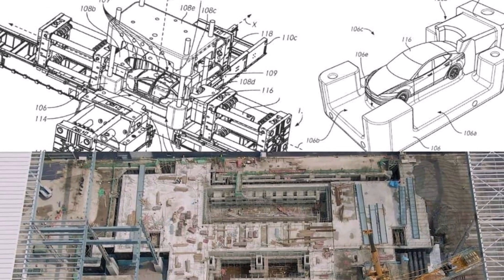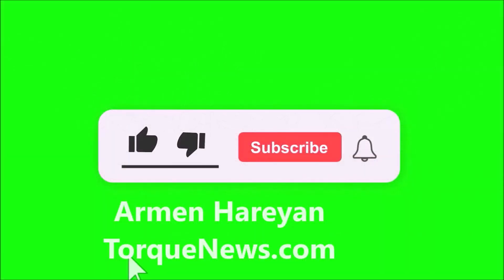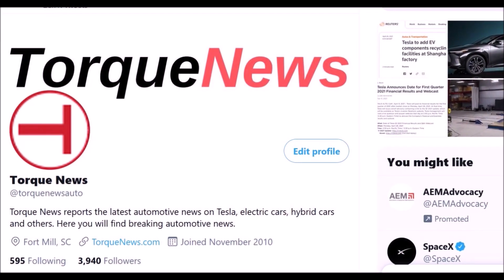Welcome back, dear friends. This is Armin Haryan from torquenews.com. If you are here for the first time, please subscribe to our channel, give us a thumbs up and like this video if you find it informative. Follow us on Twitter and give us some applause if you would like to support our channel.